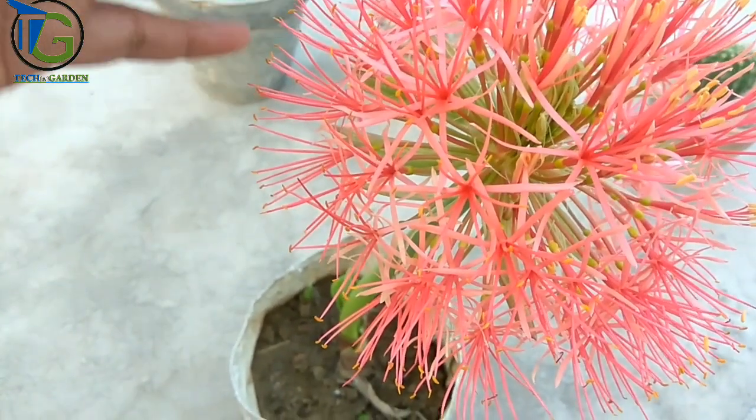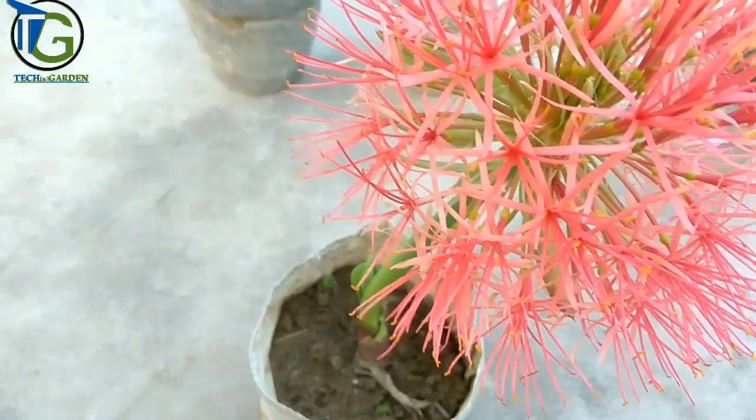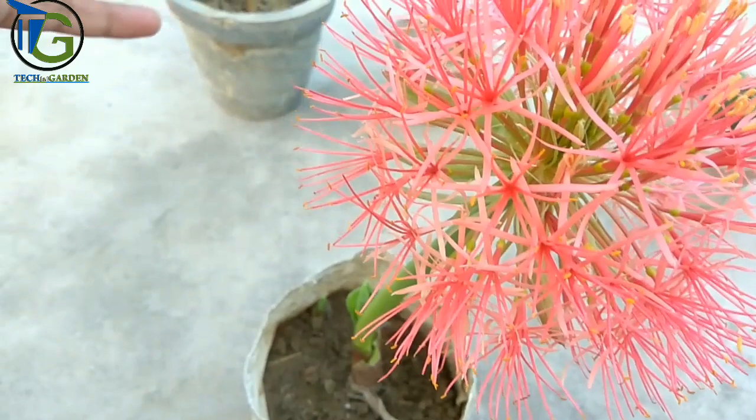If you want to talk about the soil media, you will remember the video. If you haven't seen it, I will give you two video links.